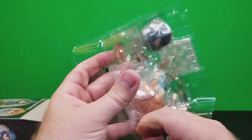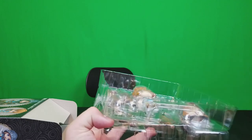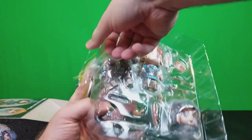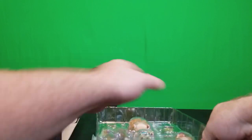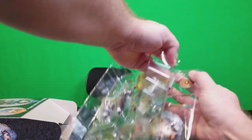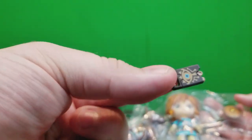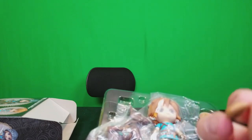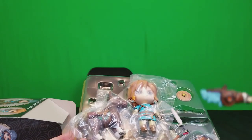What I'm always scared about in opening products like this is how small some of the parts are. Look — the stand fell out, there are little things on it. I don't want to lose anything. There goes the Sheikah Slate! There's the tiny tiny little Sheikah Slate — it's double-sided, which is great. And there's what looks like a chicken drumstick, and of course the ancient arrows.